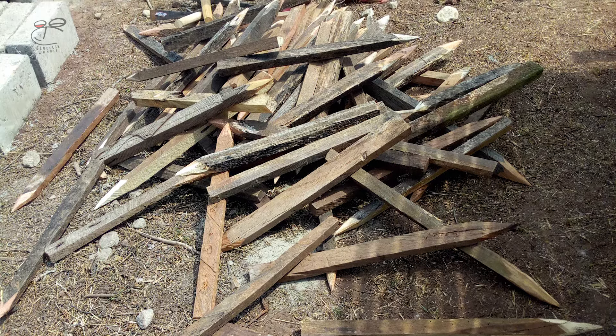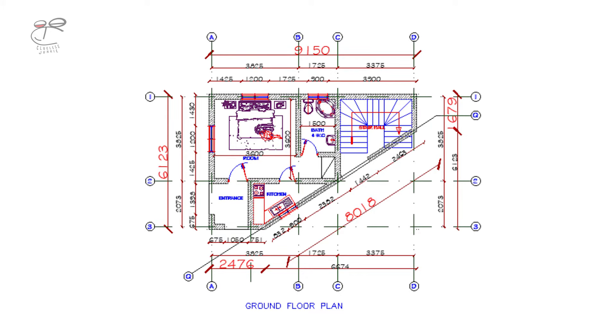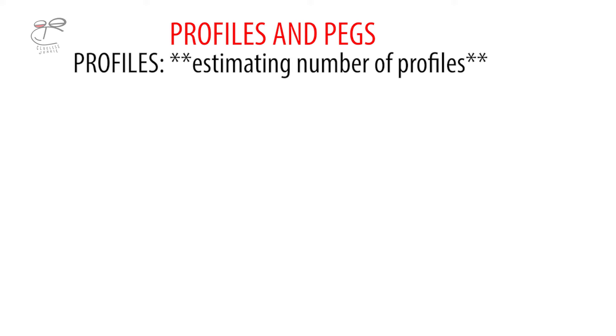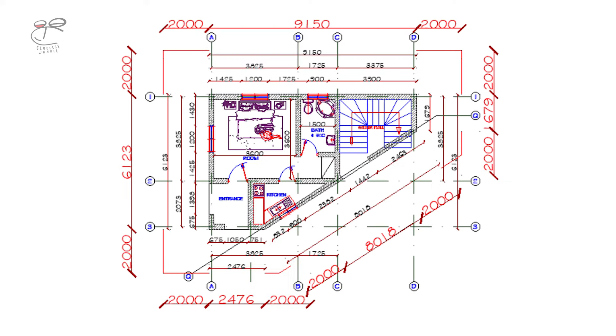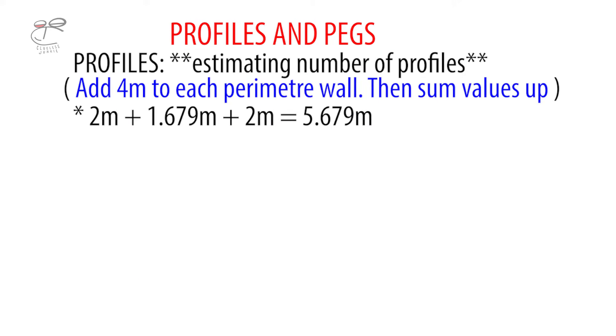From my own sample floor plan, I'm going to show you how to calculate for the number of profiles and number of pegs. This is my floor plan — it looks a bit irregular, but it's just a sample floor plan to show you how I go about the calculation. Firstly, you want to note the perimeter walls of the floor plan, which are the bold ones shown in red. Now we add four meters to each perimeter wall — that's two meters on each side. So two meters plus 1.679 meters plus two meters, and then we do the same for the other parts: two meters plus 9.15 meters plus two meters.